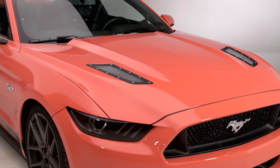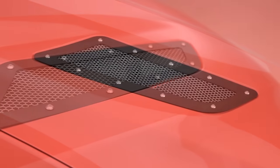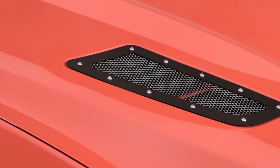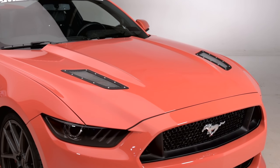Price-wise for these particular Speed Mesh Hood Vents, you can expect to be picking these up for about $150, which is honestly not too bad considering the complete redesign of the factory hood vents and the two-in-one functionality with the removable heat extractor. All in all, I think this gives you a lot of bang for your buck.